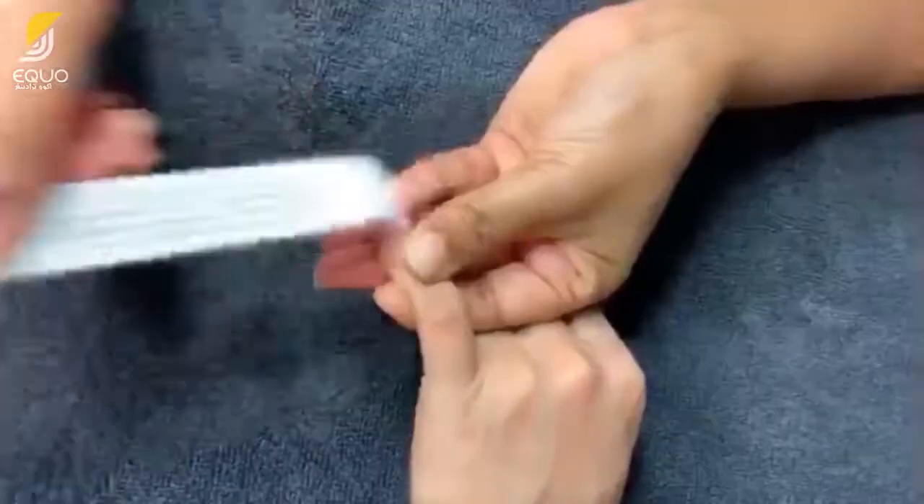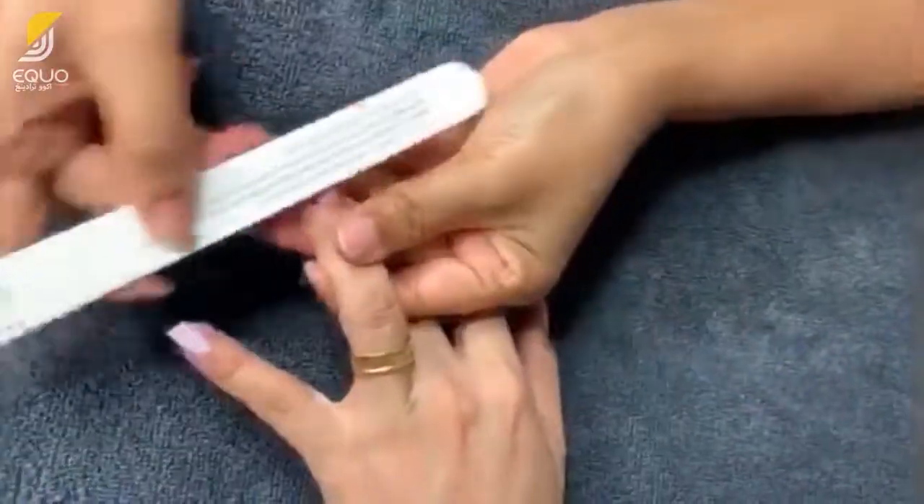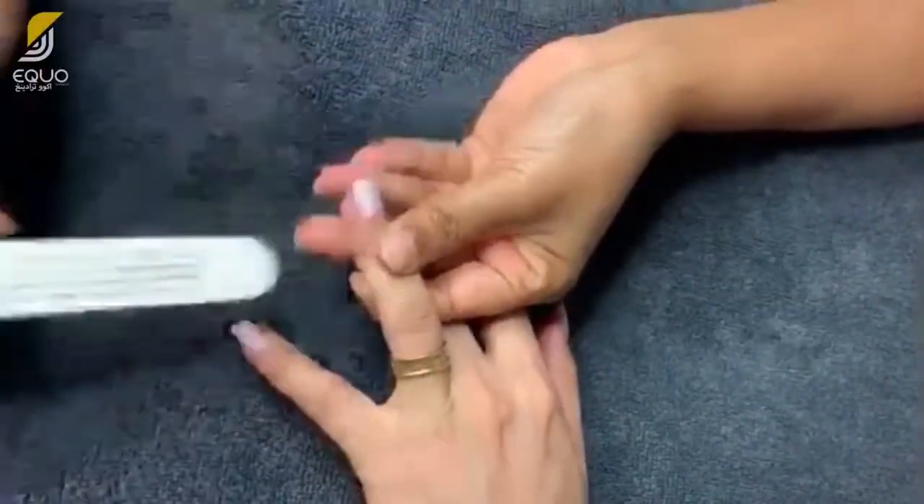File off the surface of the plastic nails using a nail filer and file each part of the nails evenly, as this will make them easier to remove.